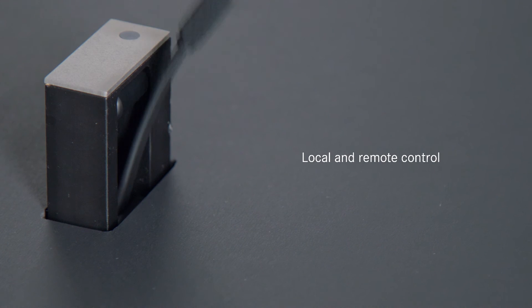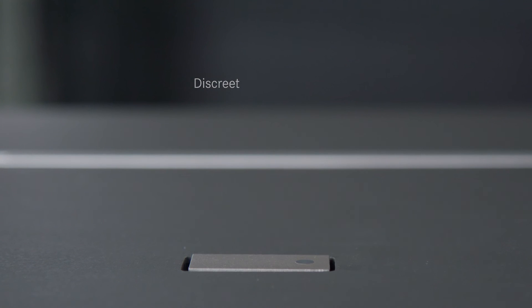The length of the cable that comes out is around 60 centimeters. If you want to know more about the Arthur Holm Cable Retractor, please visit ArthurHolm.com.